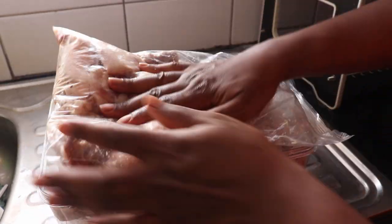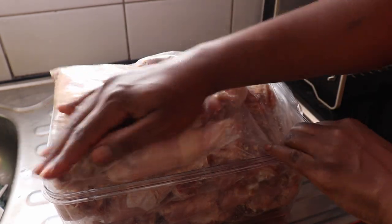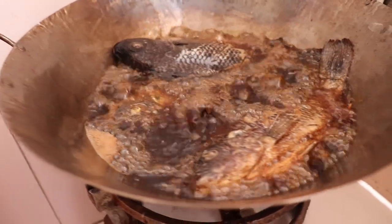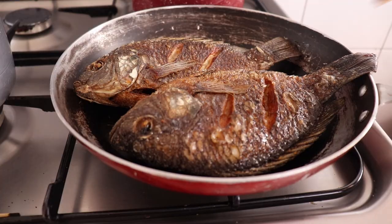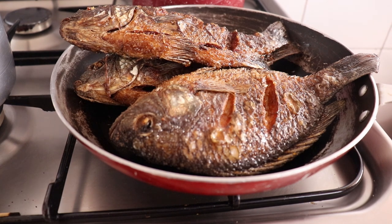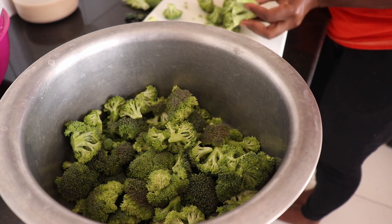We also eat fish once every week. We get a whole fish from Victory Farms Limited. We just clean it, salt it, then deep fry it, and then we let them cool down fast.